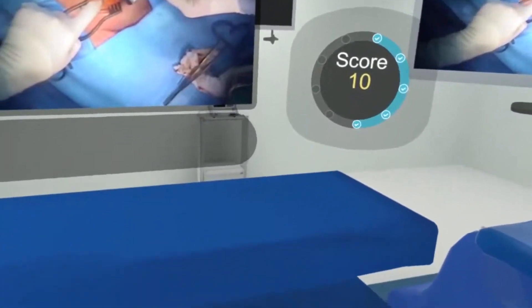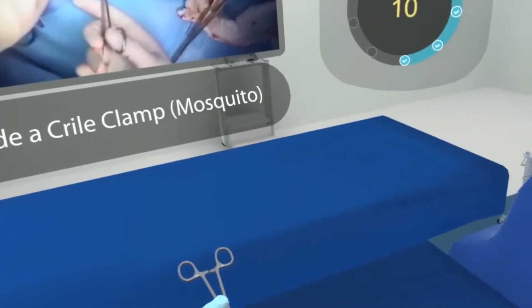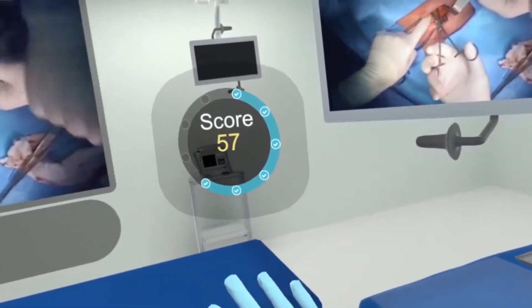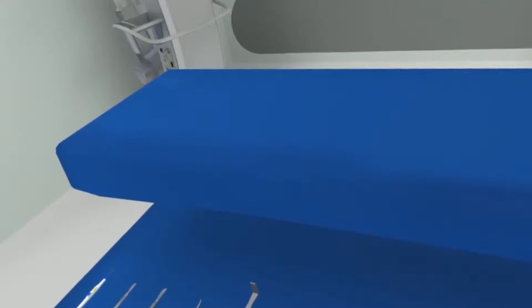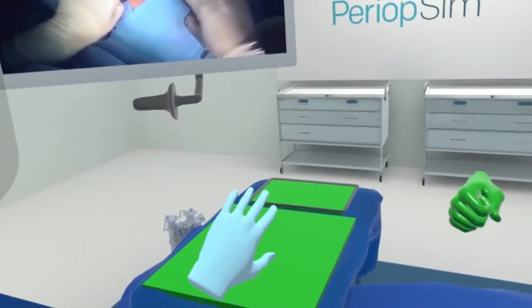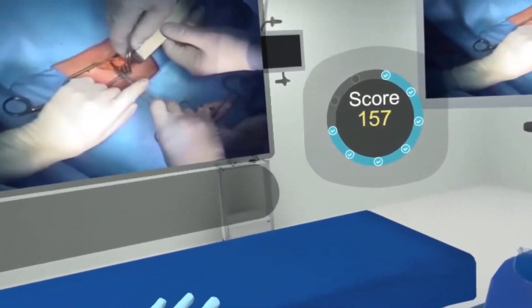Crile clamp. Not to the neutral zone — it was yellow, and you can see my score decrease significantly because of that. I know that he wants two of them. One more Crile clamp — correct. So my score's back up.